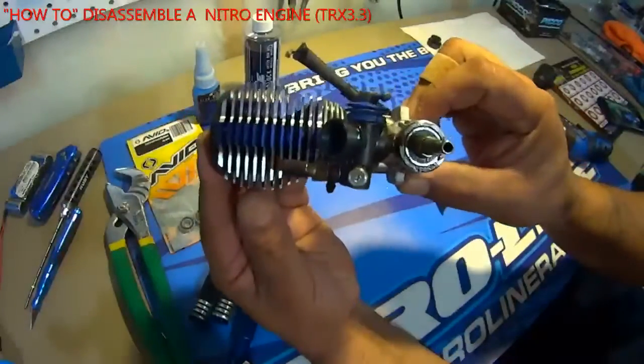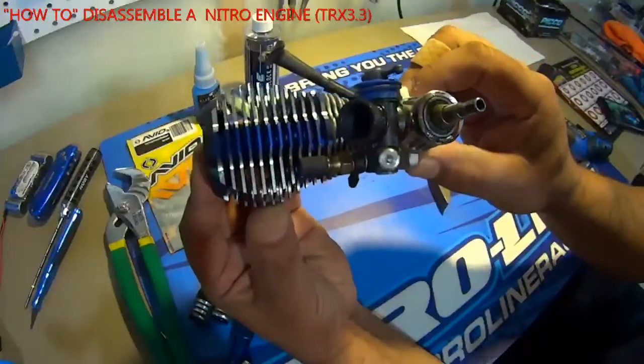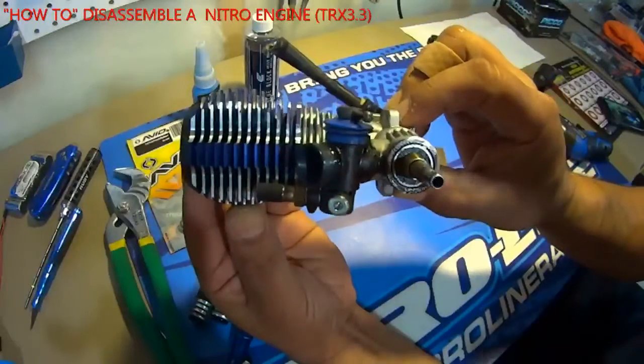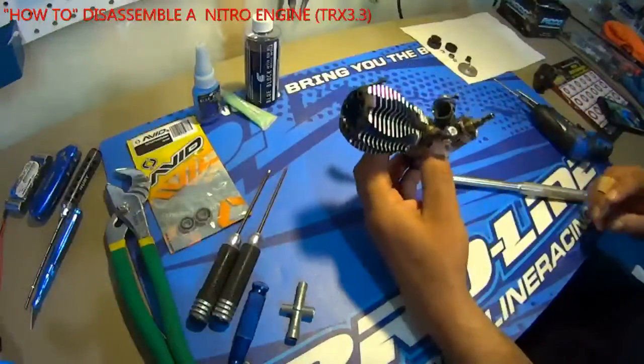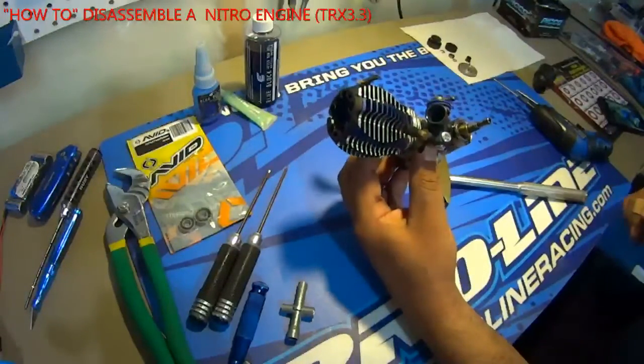As you can see there's lots of dirt and fuel here. This is telling me my front bearing is shot. We'll give that a wipe and carry on.